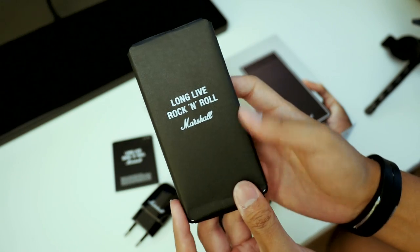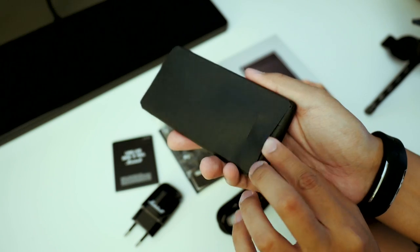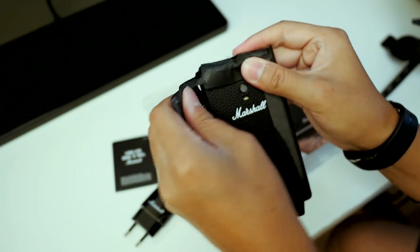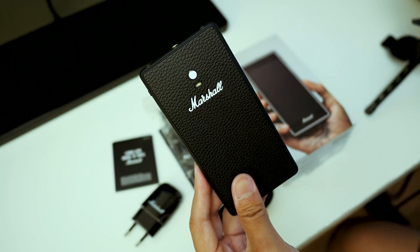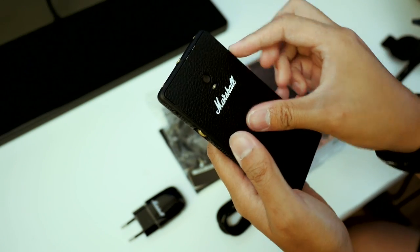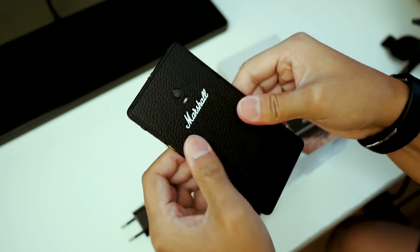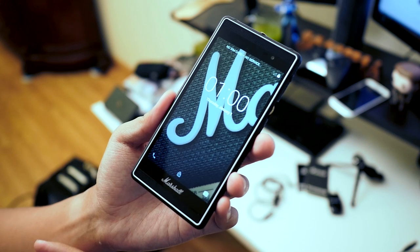Here we are with the moment of truth — we're going to go ahead and unwrap the Marshall London. There's the Marshall branding, and then 'long live rock and roll' once again. We'll pop that battery in and fire this baby up. And it even makes a sound as if you're plugging into an amp — that's awesome.